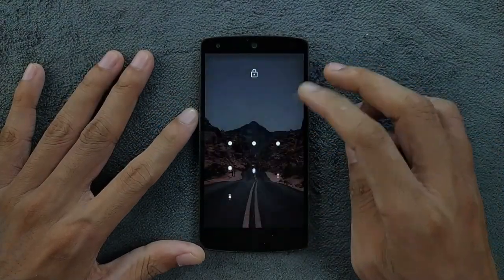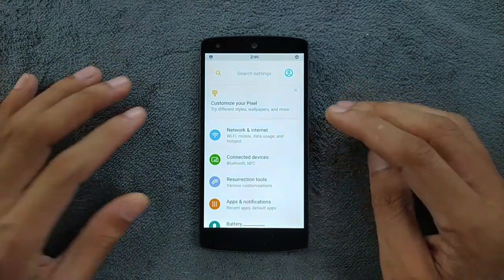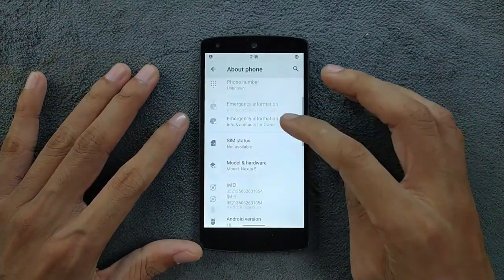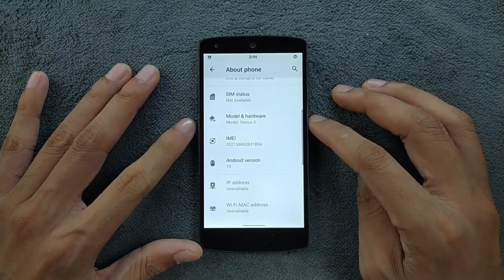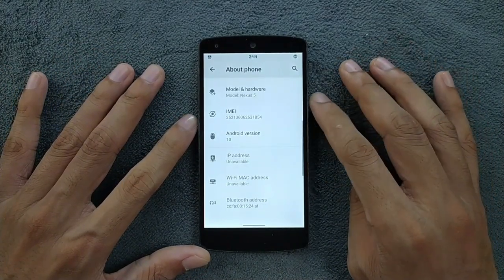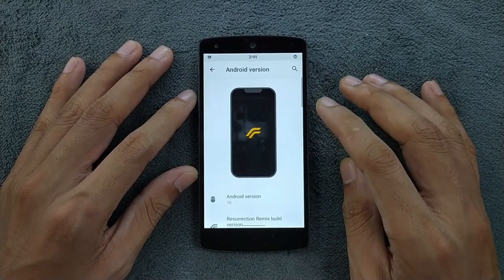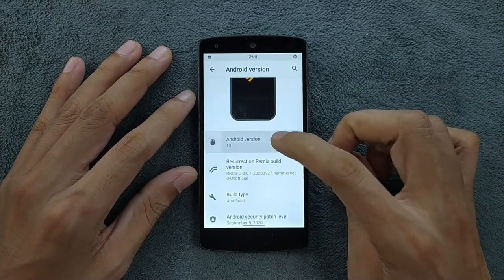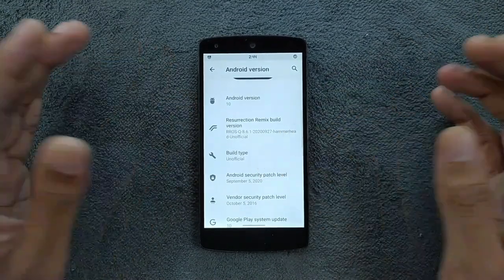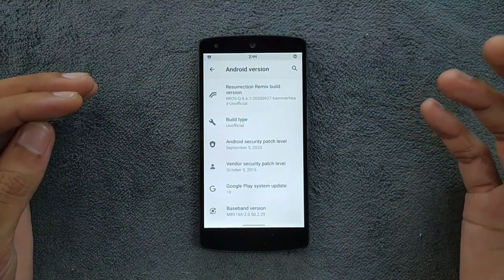The ROM is booted up. This is the same ROM I reviewed last time — Resurrection Remix — but that was an official version based on Android 8.1. Today we have the unofficial build. Because of that, it has a few major bugs which will affect the experience. As you can see, it's based on Android 10, and the build type is unofficial. The security patch level is 5th of September 2020.